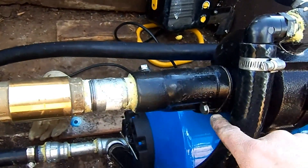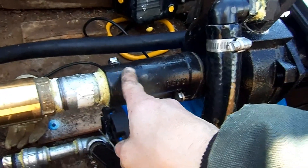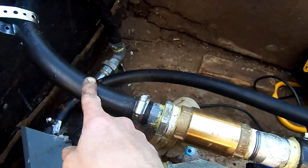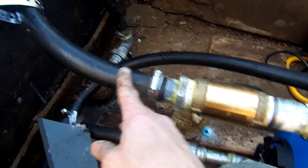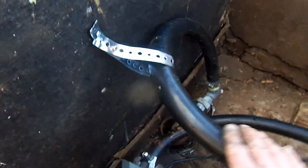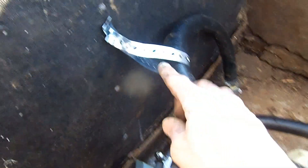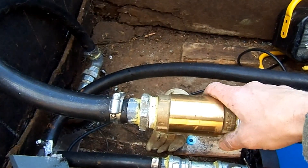These pumps with the shallow well or deep well application have this removable nozzle — you can see the check valve and water. It's good not to let this get too heavy because the weight might actually break the seal. So I just put a little clamp here to make sure this whole mechanism isn't supporting all the pressure.